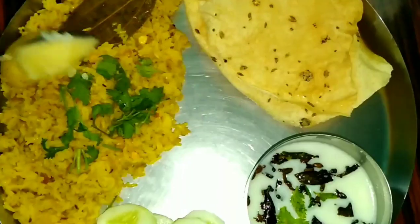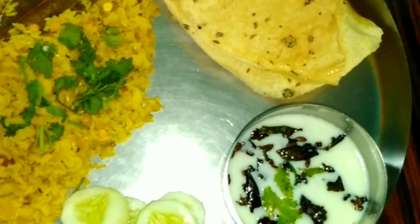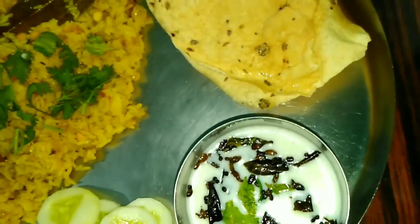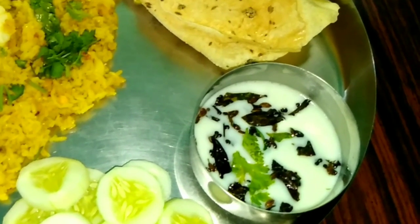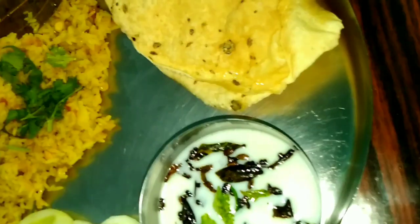This recipe is very easy. Try and check it out. I will tell you in the comment box how you liked this recipe. I hope you will like this video. If you like it, please like and share it. Don't forget to subscribe to the channel.